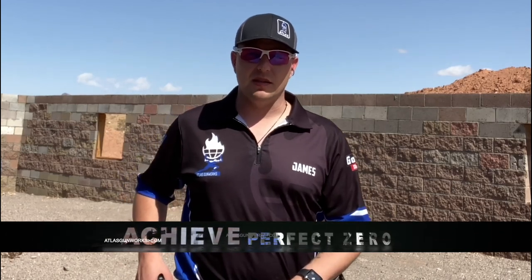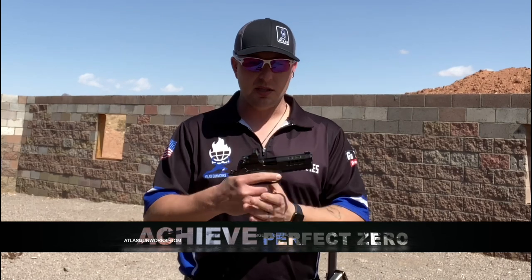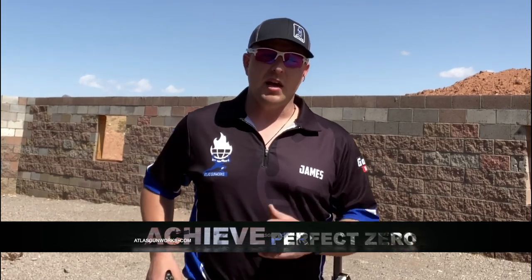Hey guys, I'm James Tate with Atlas Gunworks. Today we're out at the range with our Athena. We've got a little red dot on it and we're going to do a little demonstration on Perfect Return to Zero. Then we're going to take you back to the house and show you in the shop just how we set up our guns to achieve that.